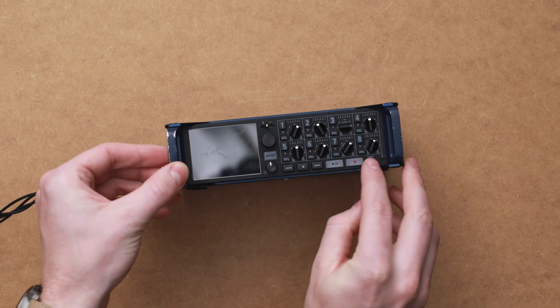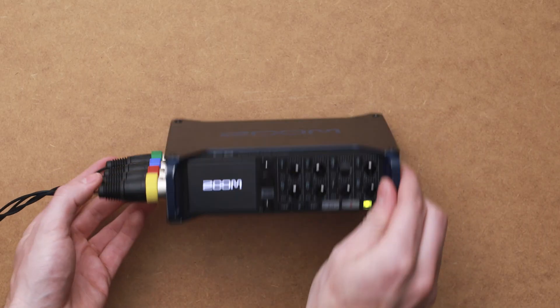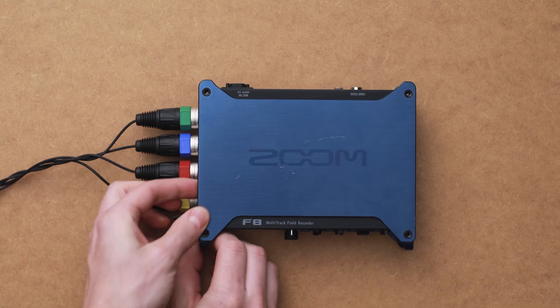Once those are in, power on the Zoom F8. While it's booting up, insert your SD card and plug in your headphones.